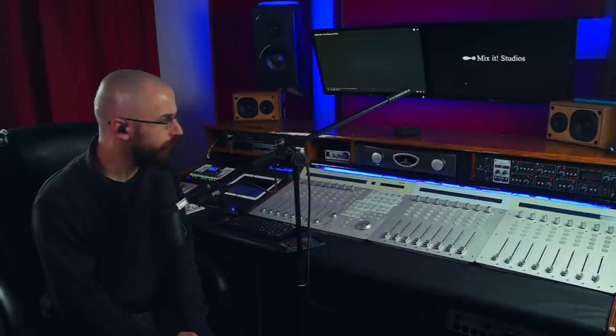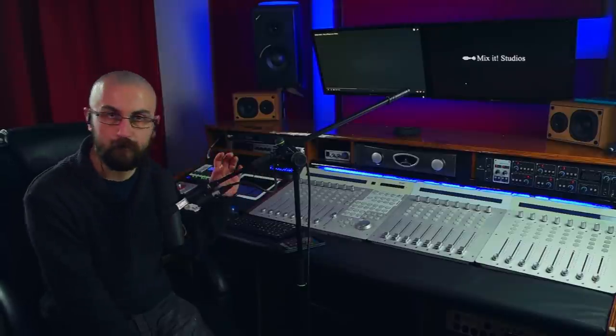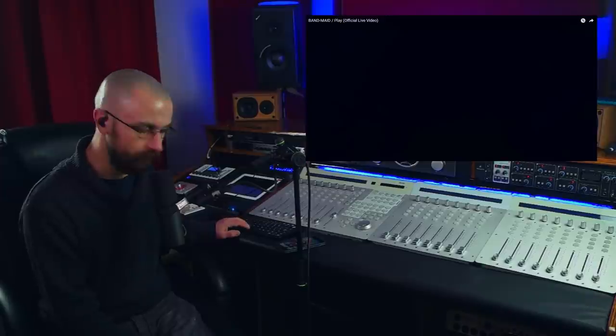It's usually not down to the sound engineer not being very good — there is usually more to the story. Let's have a listen. I'm interested to hear; I've not heard this band yet. I know a bit about them — they're a Japanese band, all female. I think they're kind of in the rock genre. So yes, let's have a listen. This is Bandmade performing "Play" live.